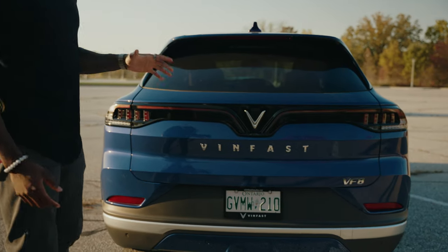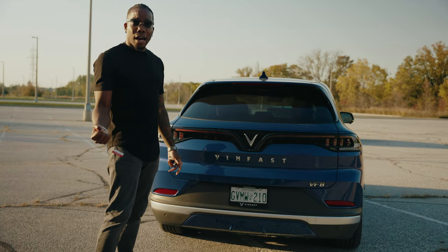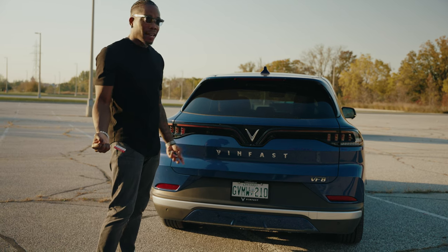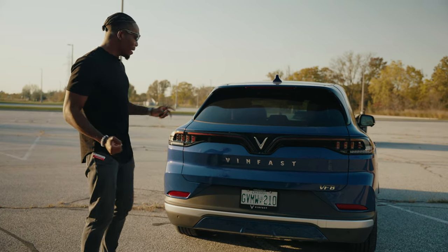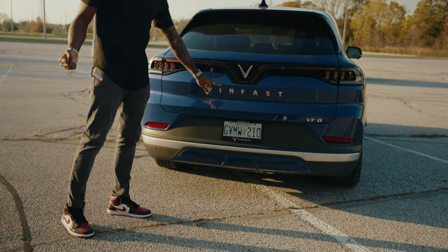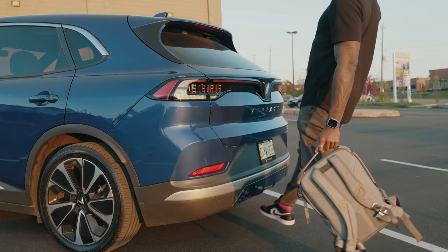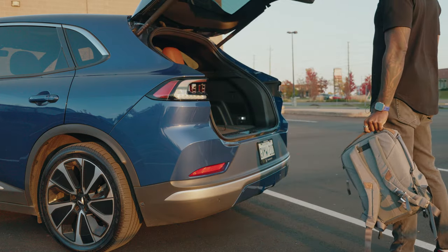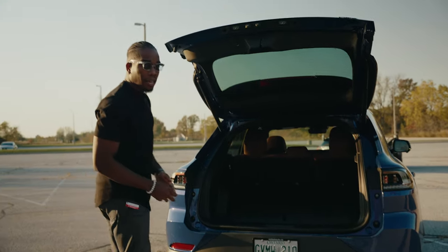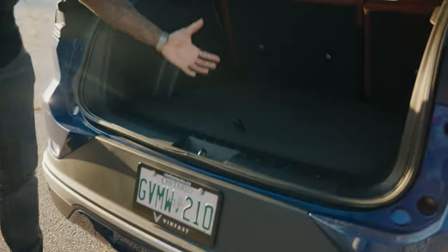One feature you're going to love, especially if you're a family person like myself — I've always got my newborn carrier in one hand and groceries in the other. If you want to open the trunk, just swipe your foot under the sensor right here and it opens up automatically, just like that.